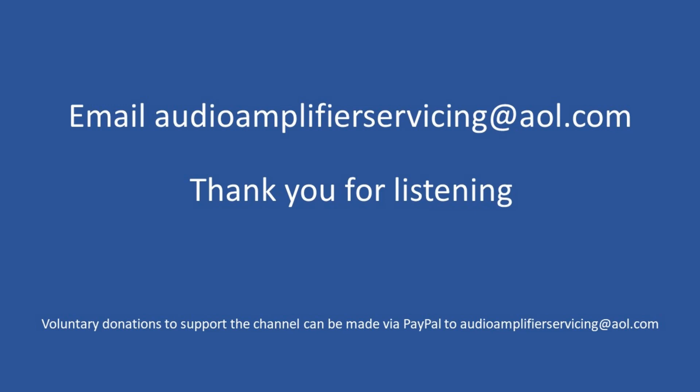I really appreciate you stopping by on this short overview tutorial. If you have any questions or need more information, feel free to email audioamplifierservicing@aol.com and I'll be more than happy to provide any guidance or support. Until the next time, all the very best — cheers!